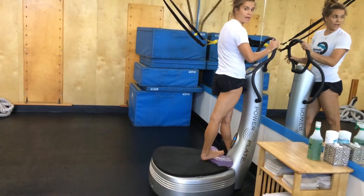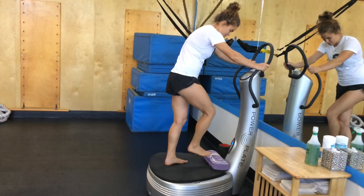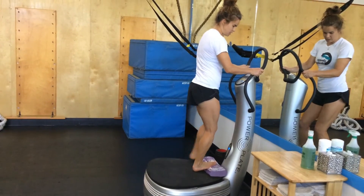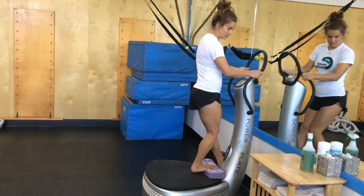You can do it two ways: straight leg, or for a deeper soleus stretch, we're going to do the same thing with knees bent to go up to the position.